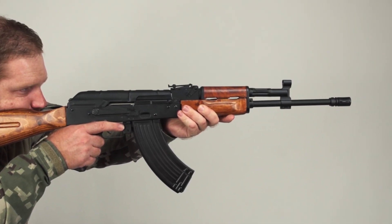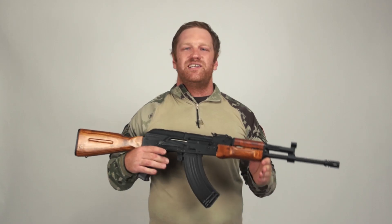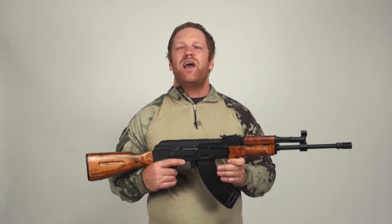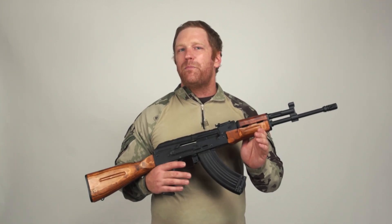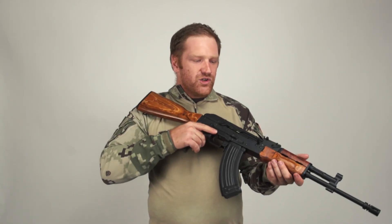Teching isn't for everyone, which is why the Lonex gearboxes are a stress and hassle-free way of upgrading your AEG. If you want to put in individual upgrades into your gearbox, you have to make certain that the quality of parts are matching, because tougher parts will tear apart weaker and lower quality parts. We've also put in a Lonex high-speed motor, which will work beautifully with this Lonex gearbox for optimal performance.